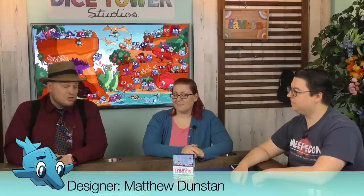Hey everybody, I'm Tom Vassell. I'm Chris Yew. I'm Wendy Yew. And today we're taking a look at a flip and write game called Next Station London, which is not even the only one of these that exists because Metro X is another flip and write game about subways.